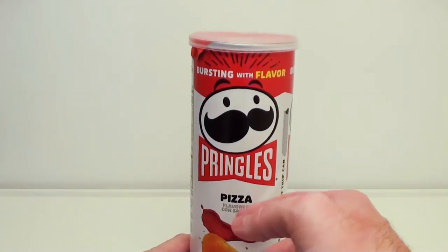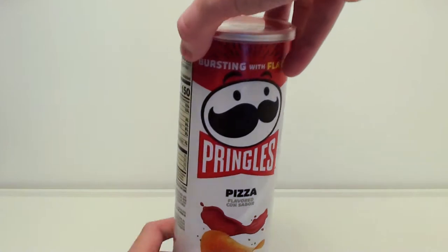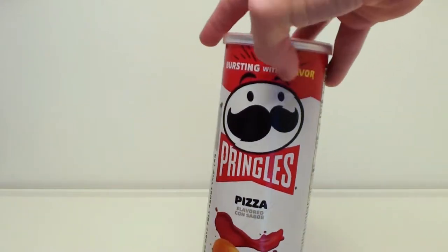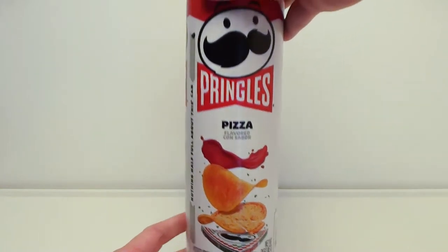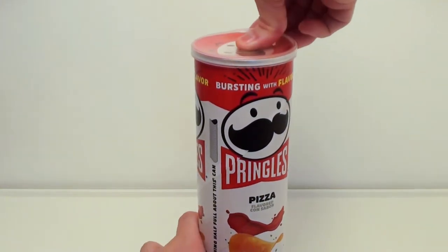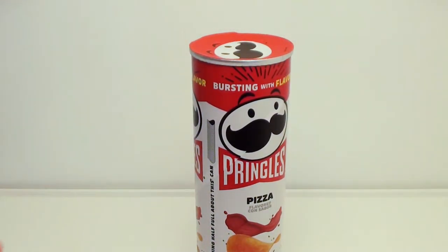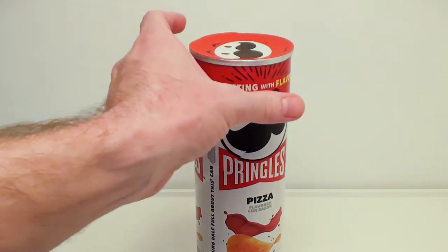What if this is bursting with artificial flavor? Here's the nutritional facts. I've never had these before, so what if they really do taste like pizza? And what kind of pizza do we get? Is it like pepperoni, a combination, something with anchovies? We don't know.